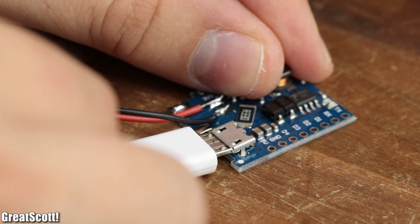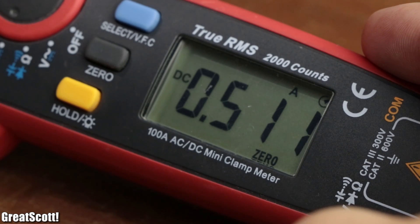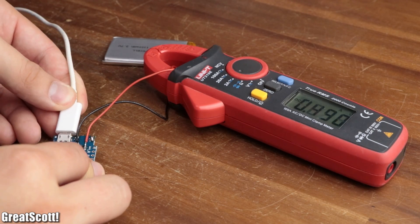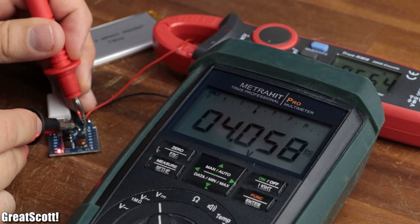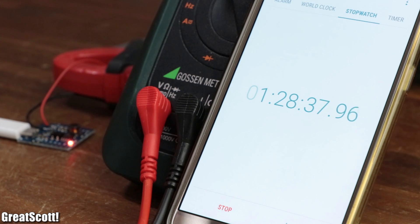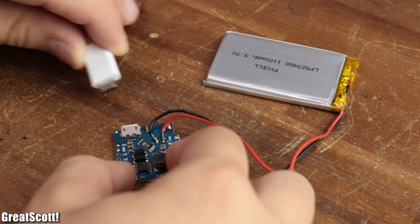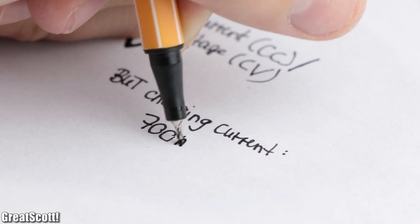After plugging in the micro USB cable, the red LED lights up and the battery gets charged up with a constant current of around 500 milliamps. By shorting the two solar pads on the back, we should be able to increase the charging current to 1 amp, which was more like 700 milliamps at best. Nevertheless, once 36 minutes had passed and the battery voltage reached 4 volts, the charging process entered the constant voltage mode. After a total time of around one and a half hours, at a cutoff voltage of 4.186 volts, the green LED lit up, meaning the charging process was done. So all in all, the constant current and voltage charging mode worked nicely — only the charging current was a bit low.